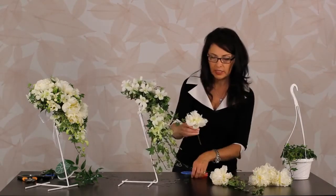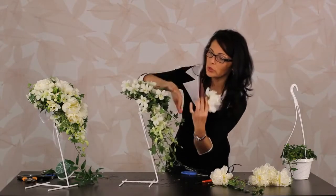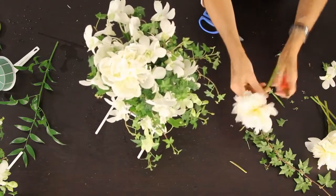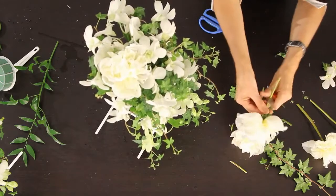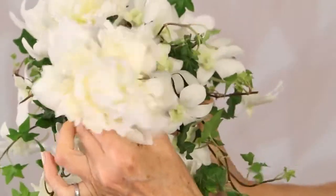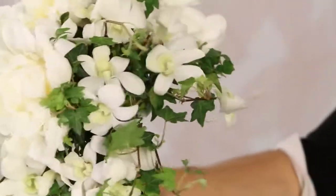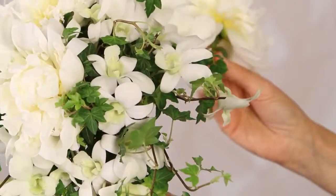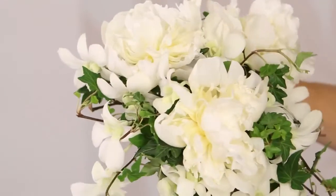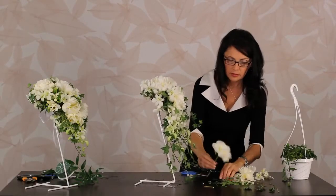Now for the large flowers I'll use peonies. You don't want to cut it too long because you want it to sit closer to the bouquet. I'm going to put one in this gap right here — tuck it down, fits in perfectly. Sometimes I have to put it towards me to see where I'm going to go. Now I know I need one right here — cut that a little bit shorter. It's nice to get the exact length you need.